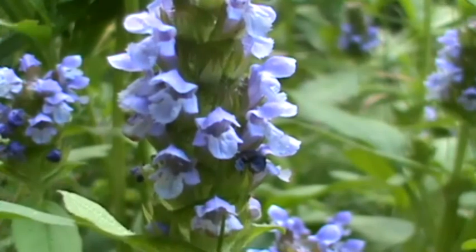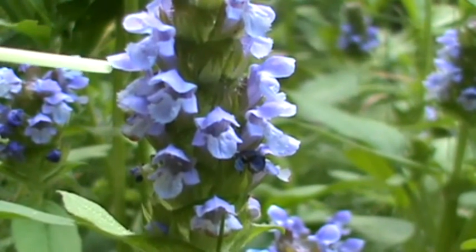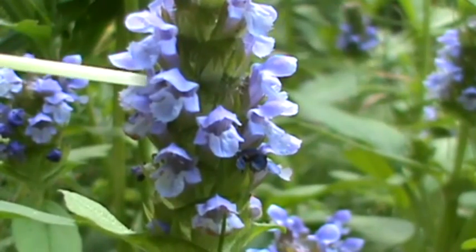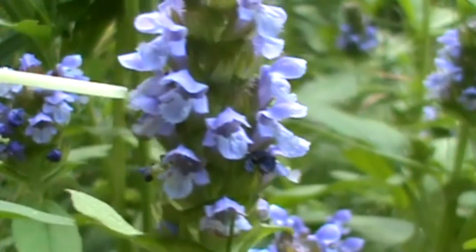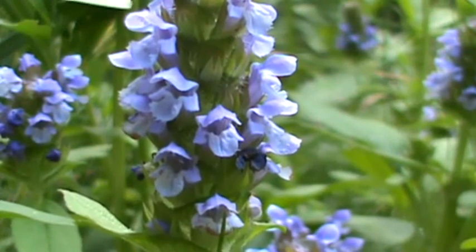One of the good characteristics to ID this flower is the lower lip — the middle lobe on it is fringed. You can see that jagged edge to it; it's like small teeth on that. That's one of the characteristics of this flower.